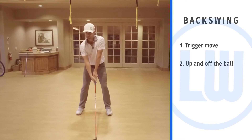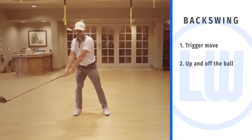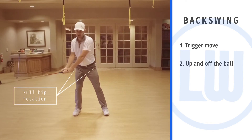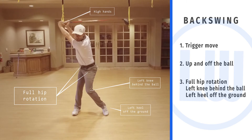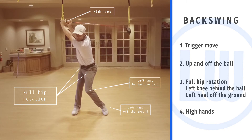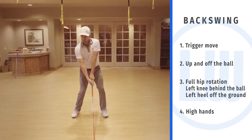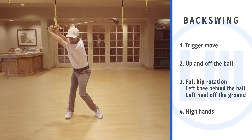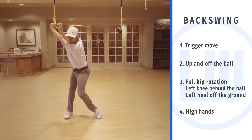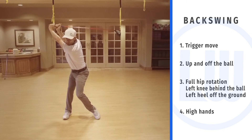When I sit here, I'm going to trigger, kick in, move it to the right. From there to the top, I'm going to let this right hip fully internally rotate, then unrestricted hip turn, high hands up to the top of the backswing. Trigger, movement up and to the right, right hip internal rotation. Watch the left knee fold and come behind the ball, right leg extends, hands high, complete full turn.